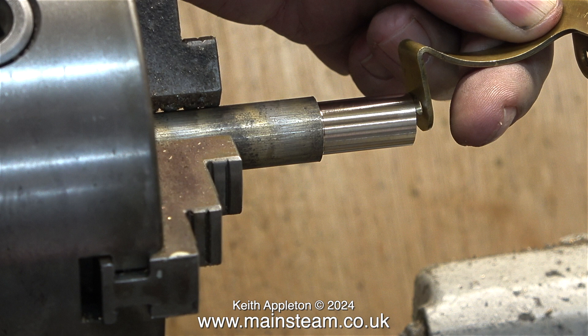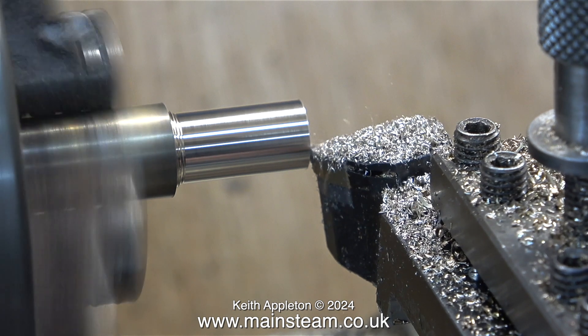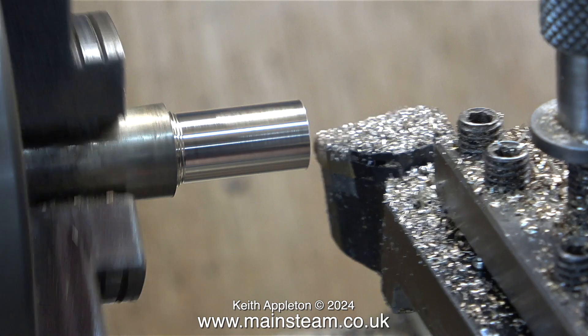I've machined a piece of leaded bronze to the same diameter as the original bearings. And here I'm facing across the front of the piece of bronze bar, because it's always good to start with a flat surface before you bring in the centre drill.